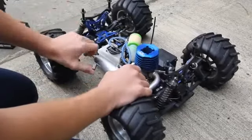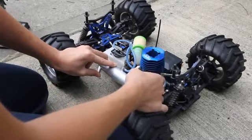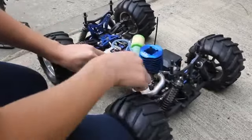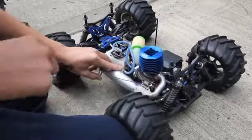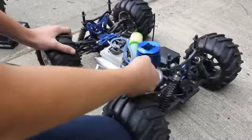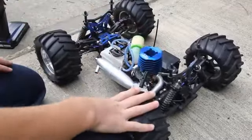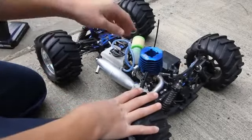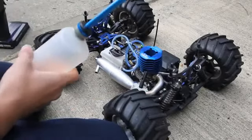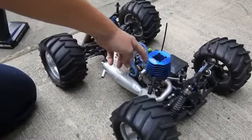So this is how you prime your engine. Put your thumb over the exhaust and pull on the starter until you see the nitro going into the carburetor. There it is — the fuel is in the carb — and just pull it a couple more times. You also want to add a bit of fuel into the carb itself. This opening right here — that's where the air filter goes.